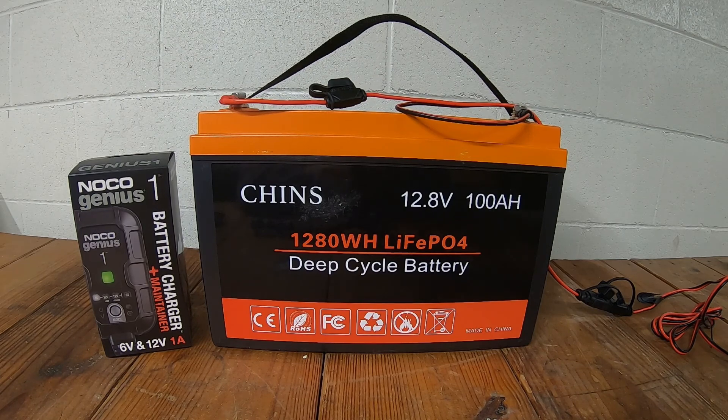They have a couple different batteries. This one comes in at about five hundred and seventy-nine dollars, and we went with this one because it has the smart Bluetooth BMS, so we're able to monitor the battery state of charge and discharge data on a cell phone app. It does have the low-temperature charge control, which is good here in Michigan for winter camping or early season or late season camping. So this is the one that we decided to go with.